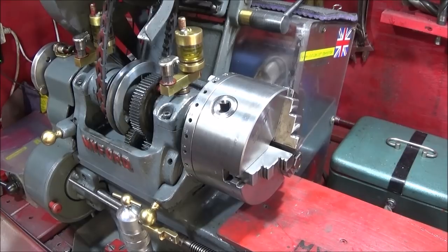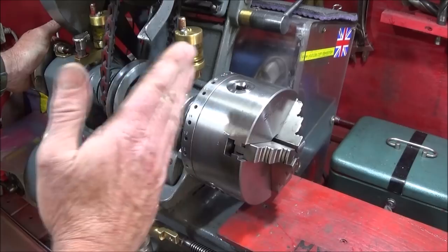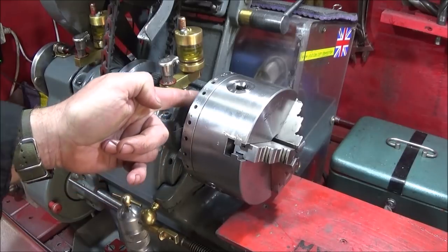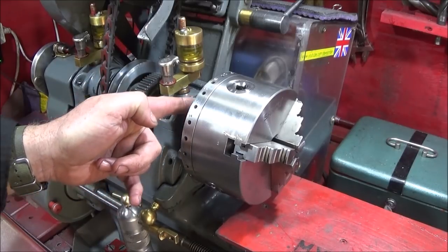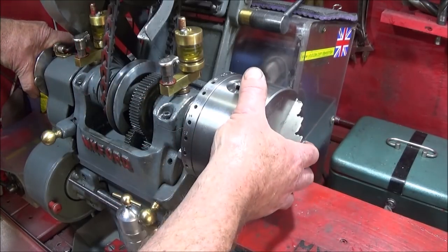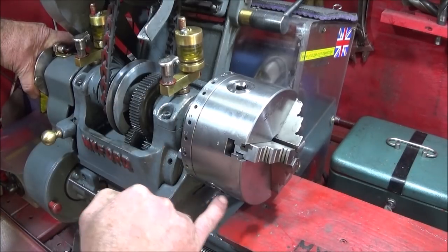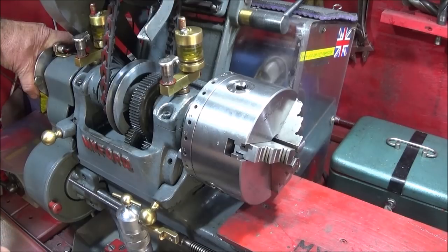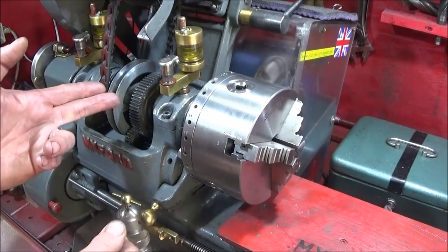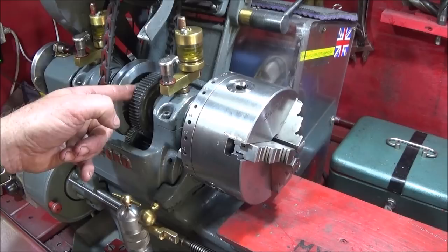If you're new to using these Myford lathes, you'll find that after parting off or whatever, the chuck sticks tight on the mandrel thread. I did used to use a piece of card like a card washer between the chuck and the spindle mandrel to stop the chuck from sticking, and that was quite effective, but I found that it did introduce run-out on my lathe chucks. Also, you mustn't engage the back gear to lock the spindle because you can actually strip the brass or bronze teeth on the gear.